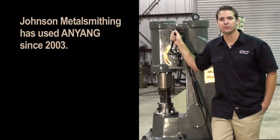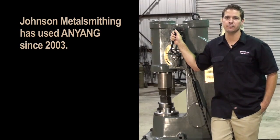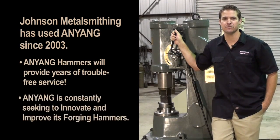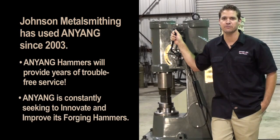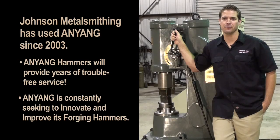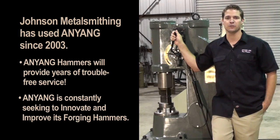I have been using Anyang power hammers in my shop since 2003. They have given me years of trouble free service. But like any machinery there is always room for improvement. Anyang understands in order to stay on top of the forging industry they must continue to make design improvements. That is why I meet annually at the Anyang factory, to meet with the factory workers and the engineers making sure they understand my needs for constant improvement.